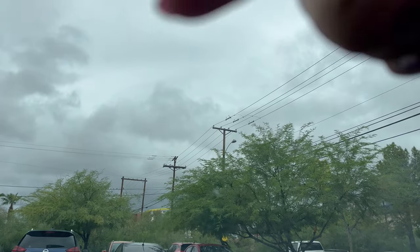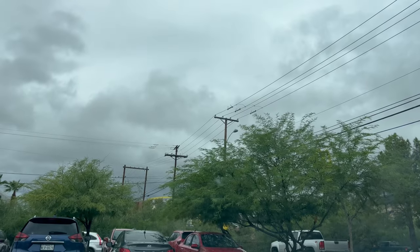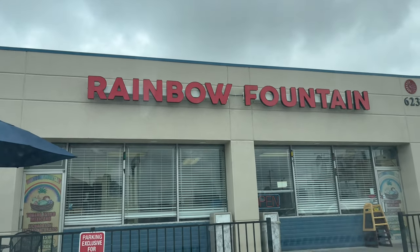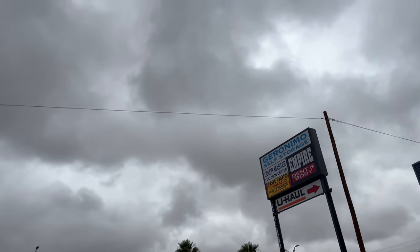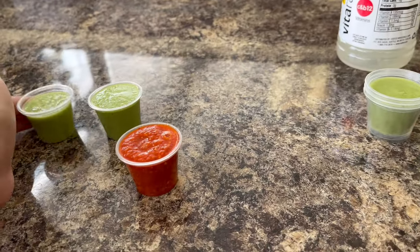That yellow spot right there is McDonald's. We just got to Rainbow Fountain — they totally remodeled it. The sign they used to have like a carport, they did away with it, so now it's just a parking lot. This is what it looks like now. We're just waiting for our food — I got all the salsas.